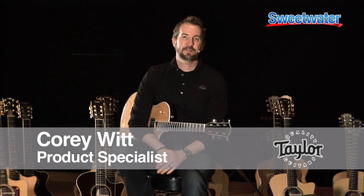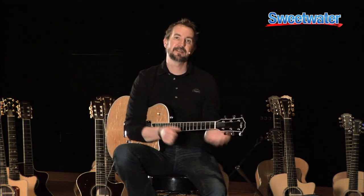Hi, I'm Corey Witt from Taylor Guitars, and I'm here at Sweetwater to tell you about the T3. The T3 is one of our newest electric guitars. It is kind of the evolution of the T5.